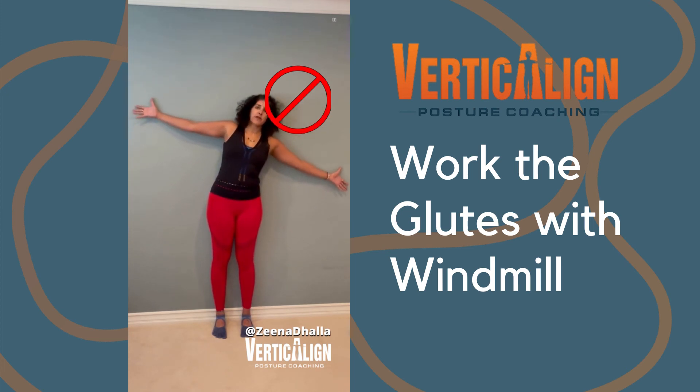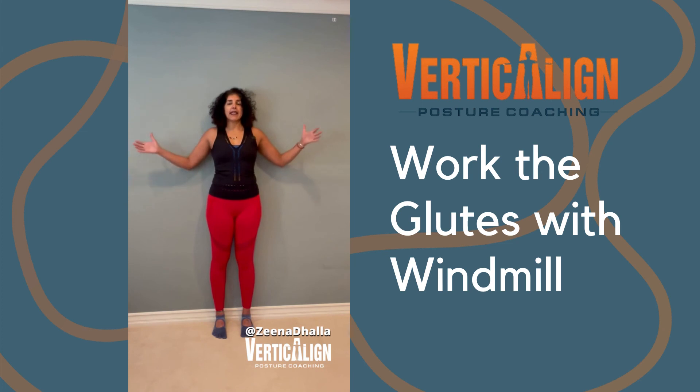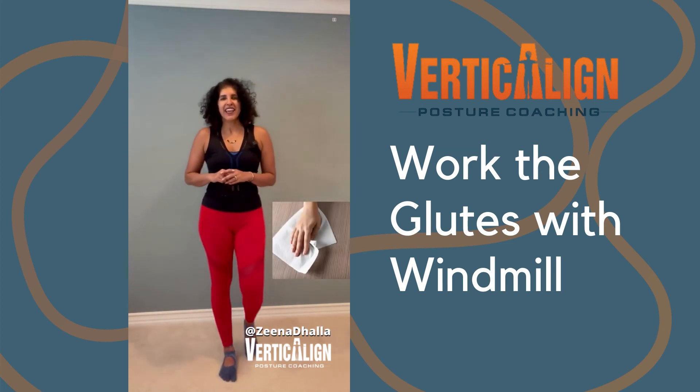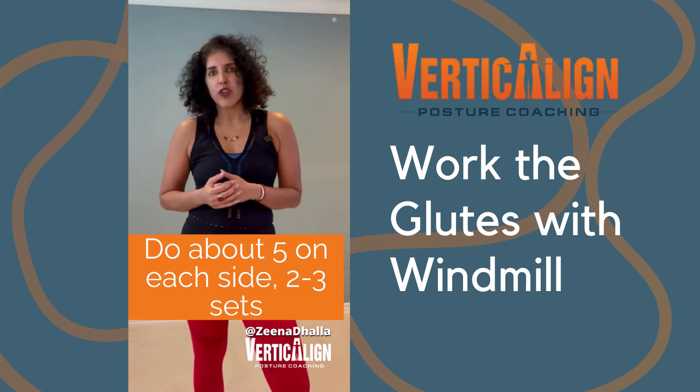So let's keep those hips still as we windmill from side to side. Your head and back of the hands stay up against the wall — it's almost like you're cleaning the wall with your head and hands. You'll do about five on each side, ten repetitions total, two to three sets.